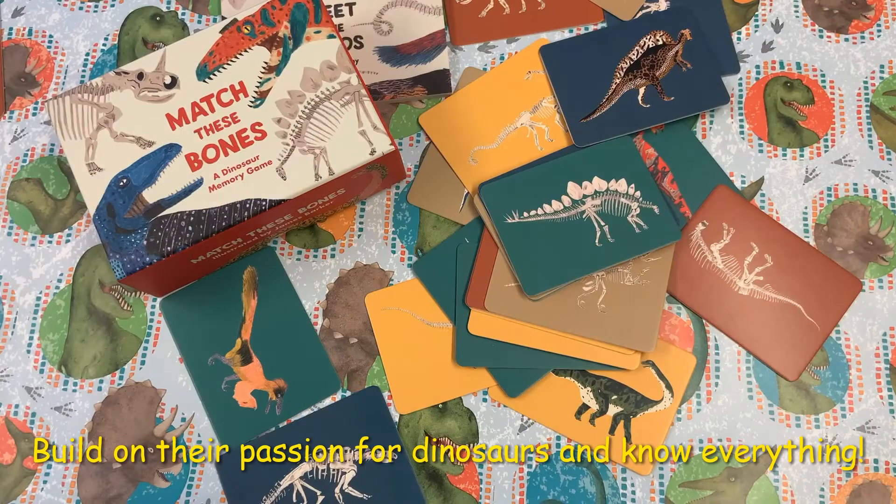What we love about this game is the range and diversity. Dinosaurs is often the first time children really get interested in something, and you can use this as an opportunity to build their knowledge base and test their understanding.